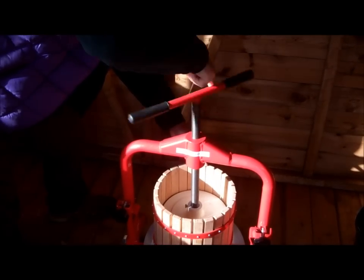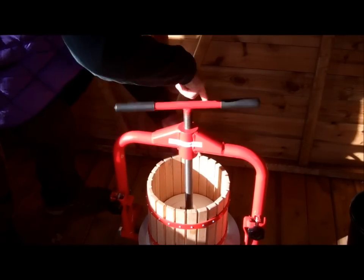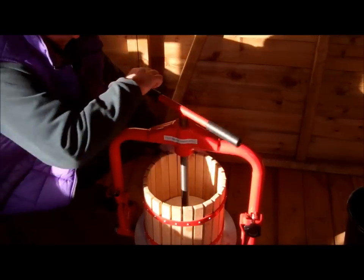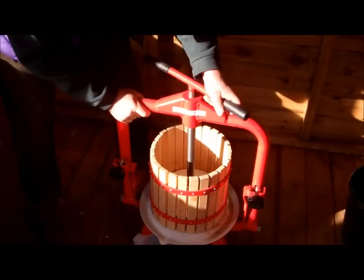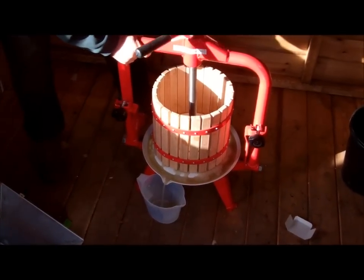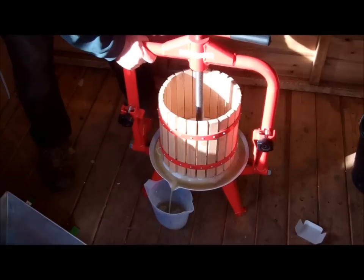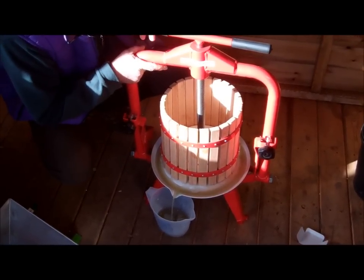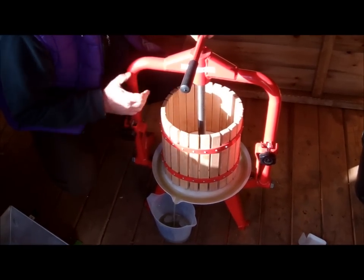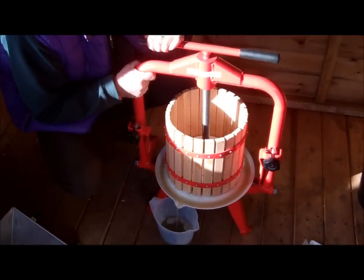Normally you'd have this much more full, but for demonstration purposes we're just running it down. We've got that into the bottom — now hopefully we'll see the juice start coming out. Here it comes. Beautiful, lovely, fresh apple juice. Just do a few turns. As it slows down, turn it a little bit more. Just don't be too fast with it — you need to gradually take the juice out. And there we go.